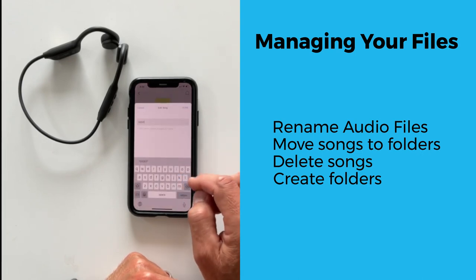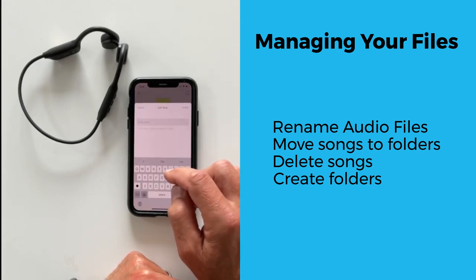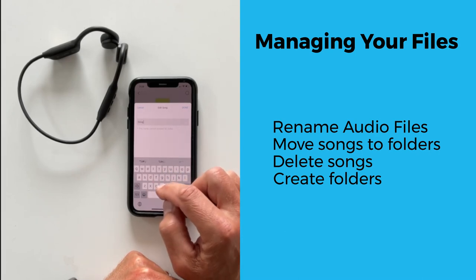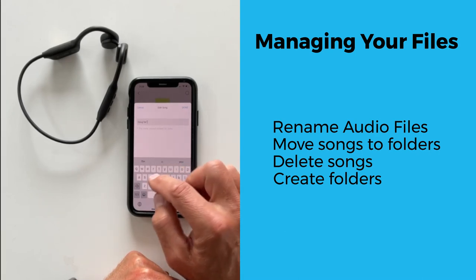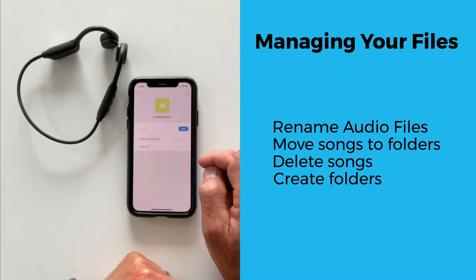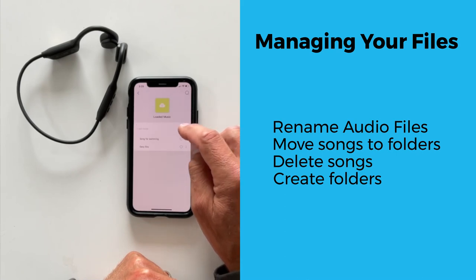To rename a song, click the Edit button, then click the three dots. This will bring up an edit menu where you can choose to rename, delete, or move the file to another folder. On the library view, you can also create or add new folders by clicking the Add Folder plus button.